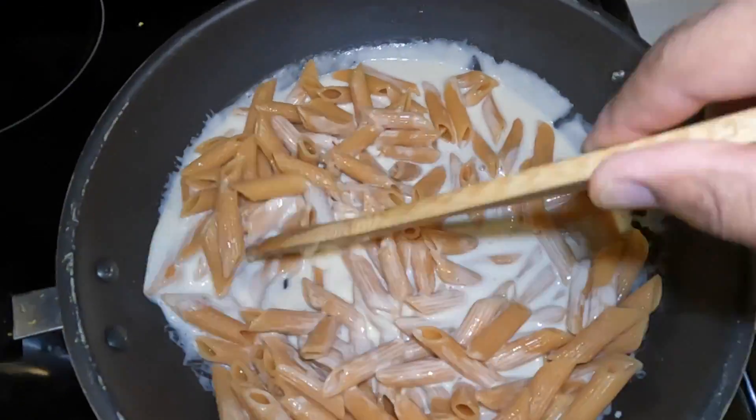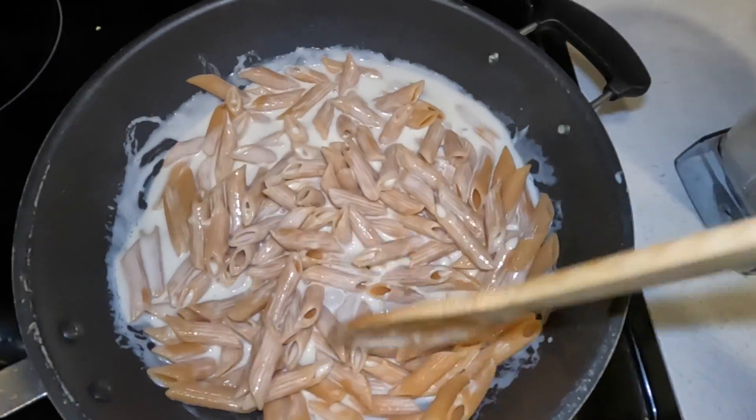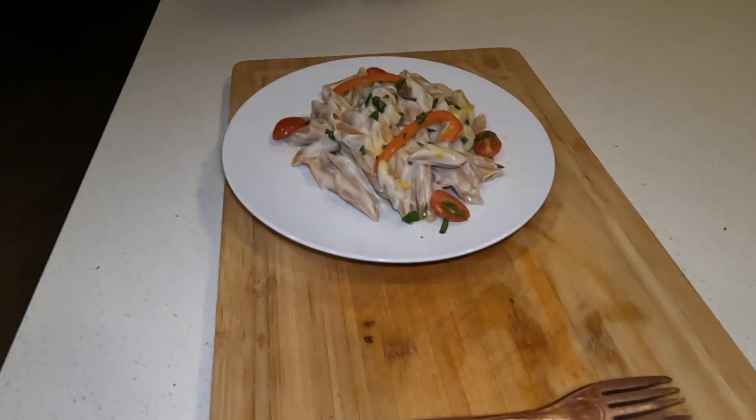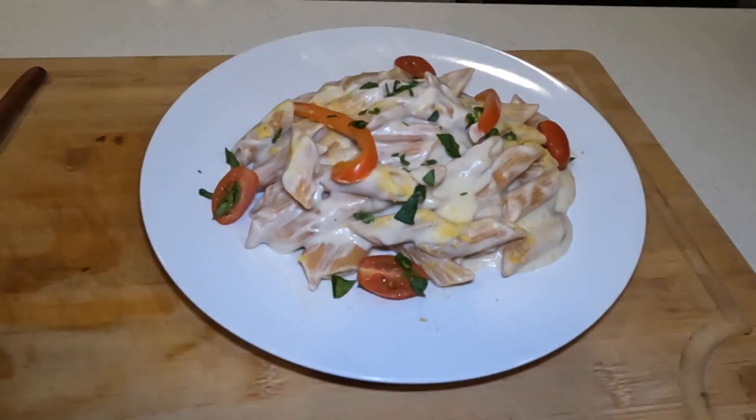You can garnish it however you want — veggies, beans, whatever. I used some spinach and a couple of cherry tomatoes and just drizzled them on top.